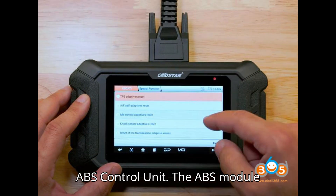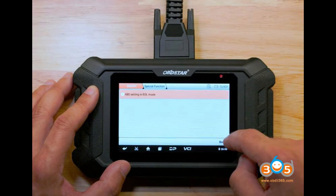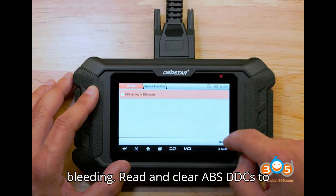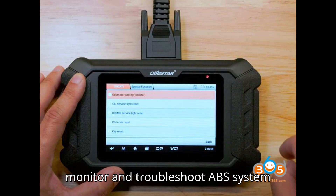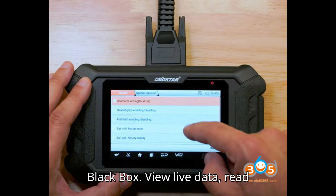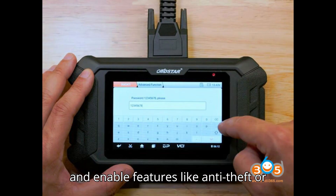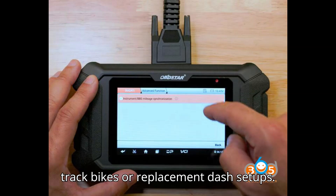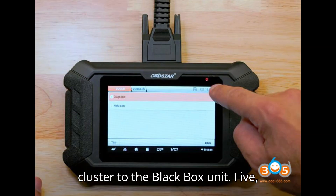ABS Control Unit: The ABS module allows you to activate the ABS pump, which is essential for efficient brake bleeding. Read and clear ABS DTCs to monitor and troubleshoot ABS system issues. BBS System (Black Box): View live data, read ECU information, perform active tests, and enable features like anti-theft or heated grips. For track bikes or replacement dash setups, you can synchronize the instrument cluster to the black box unit.